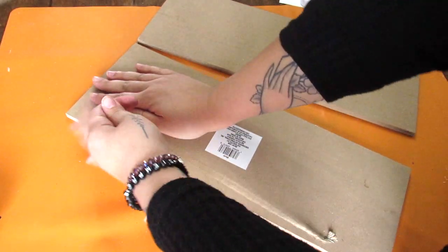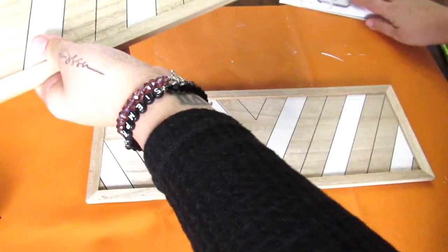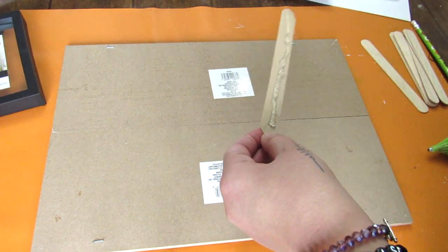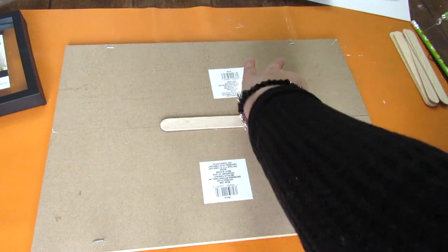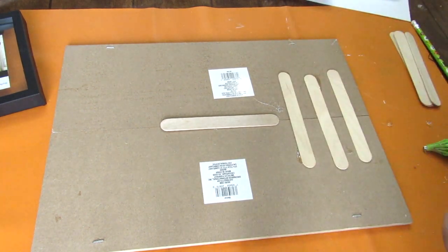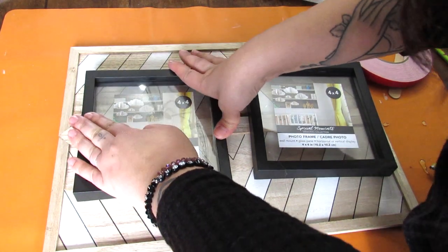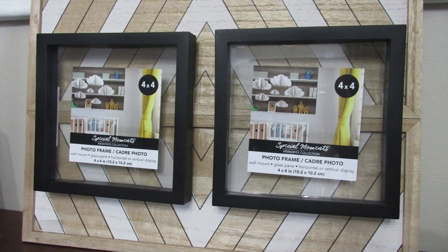We're going to layer some frames on these Dollar Tree Crafter Square pieces. I took two of them together and hot glued them so that the design kind of goes all in one. I secured this with craft sticks, and then I took some Dollar Tree picture frames and used their knockoff command strips so I can take them off and add pictures or artwork. This is a great way to get a larger piece of decor to display photos or wall art using that nice new Crafter Square MDF board.